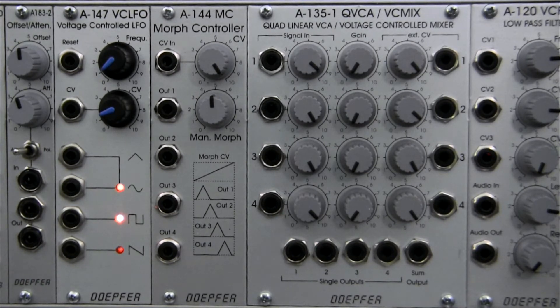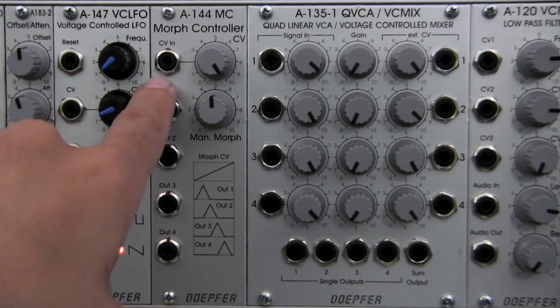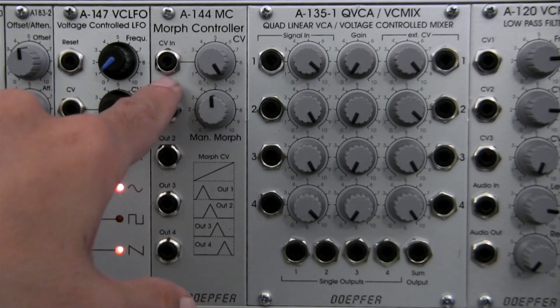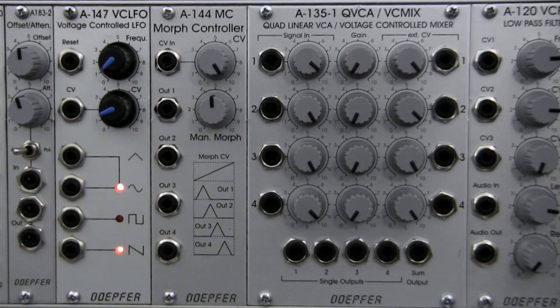I also want to talk about one of the other uses of this module. The website mentions that you can feed an audio signal into here, and we'll be seeing a demonstration of this a little bit later. When you feed an audio rate signal into the CV input, you can actually use this module as a wave shaper. We'll be taking a look at how exactly that sounds, and even what it looks like by utilizing an oscilloscope to see what our signal is.